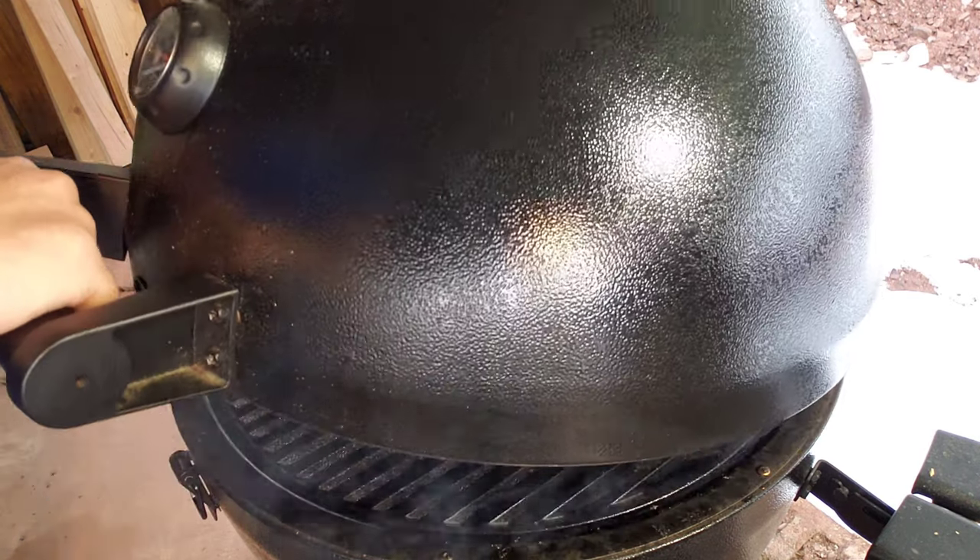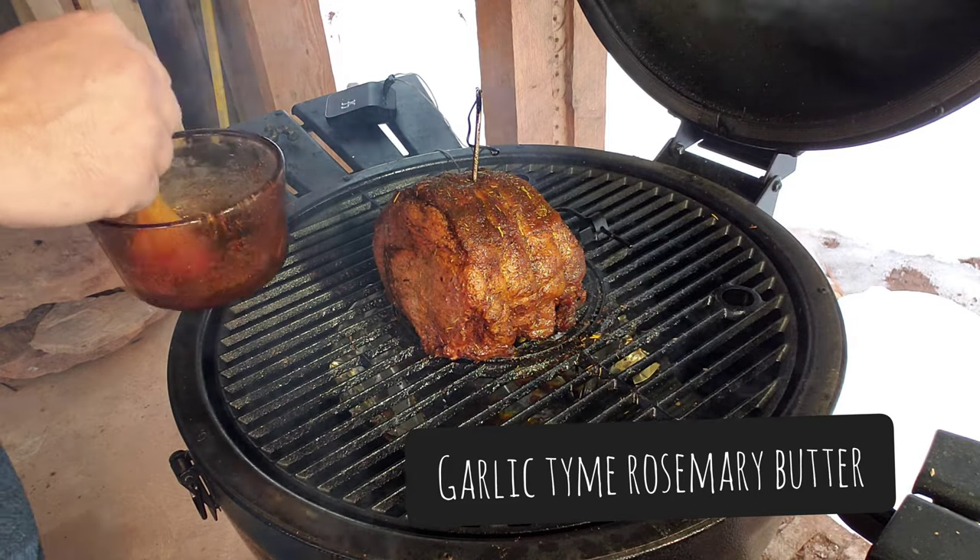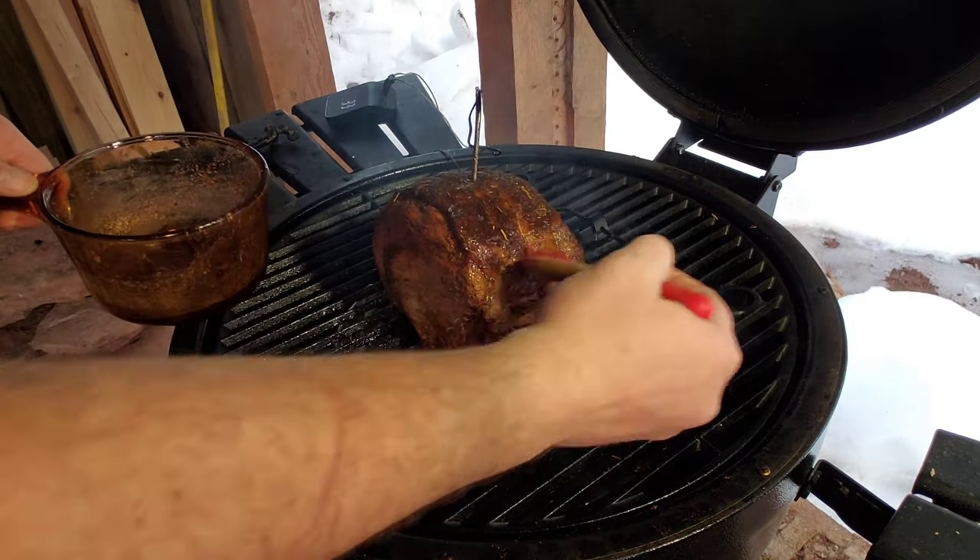It's been about three hours. I'm going to put some garlic, thyme, rosemary butter on this thing. I've been basting it about every half hour.